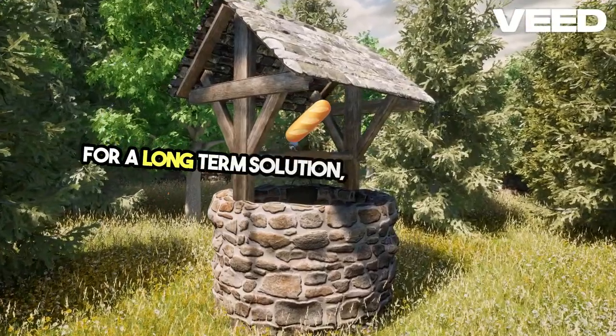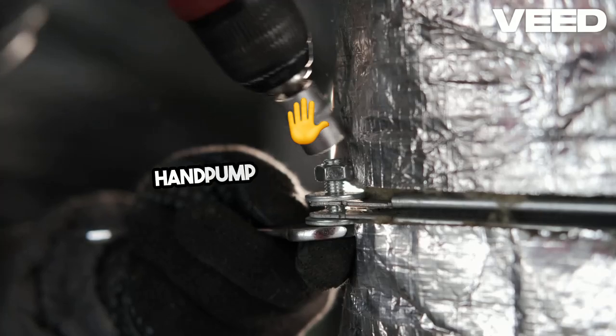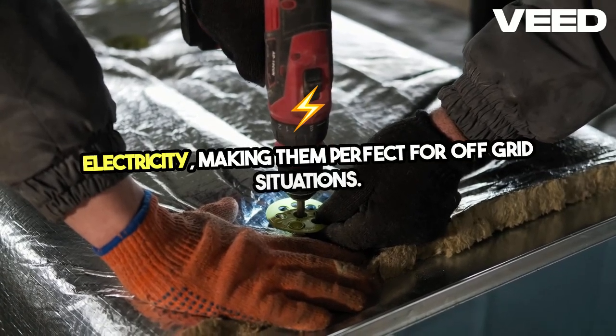For a long-term solution, understanding the well's depth and water level is key. You may want to consider installing a hand pump or an electric pump. Hand pumps are reliable and don't depend on electricity, making them perfect for off-grid situations.